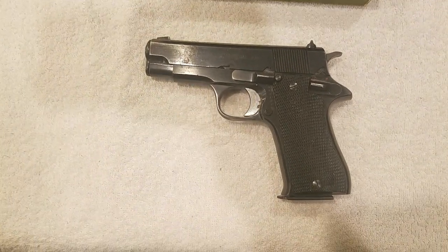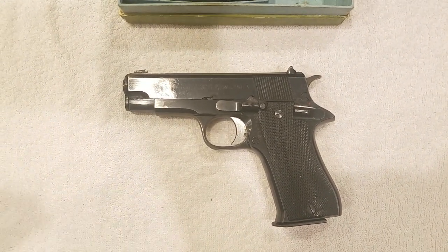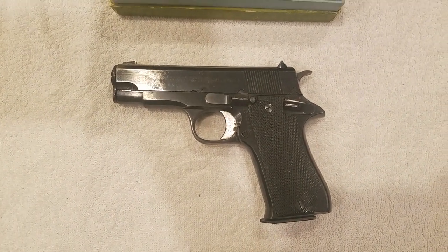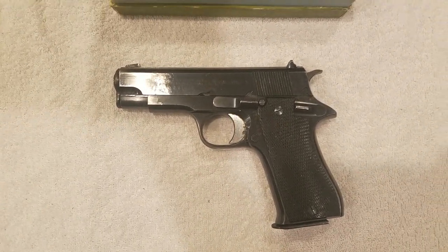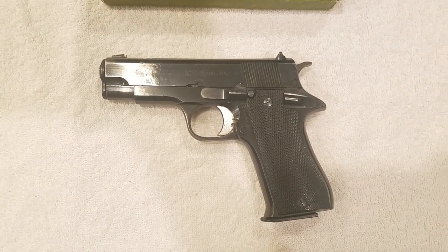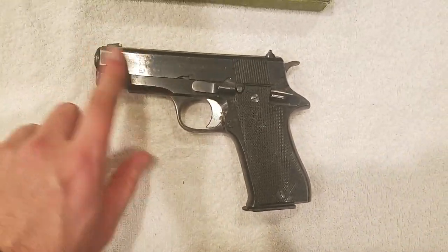The Star Model A was later updated into the Star Model B by the end of the 1930s. The only real difference between the A and the B is the caliber — the B was in standard 9mm Parabellum, 9x19. That one proved to be pretty popular. The Third Reich actually adopted the pistol in large numbers — hundreds of thousands — used not so much by frontline troops, but by the SS, special units, occupation troops, military police, and it was quite popular among German forces.